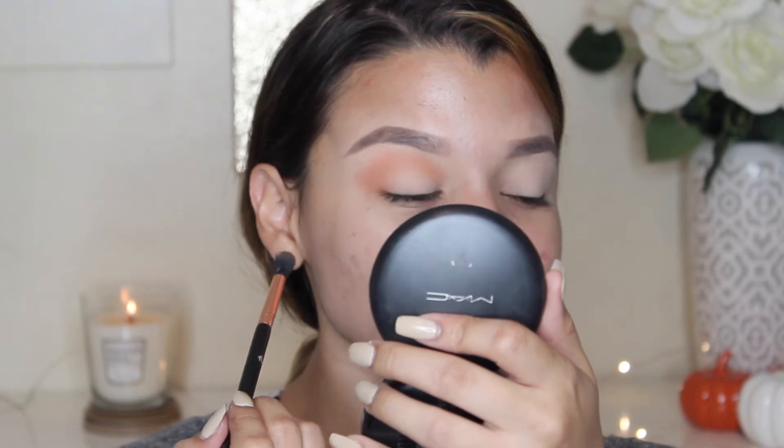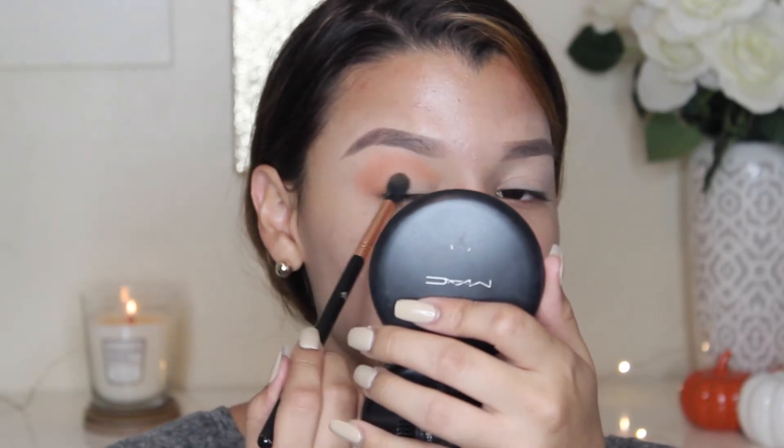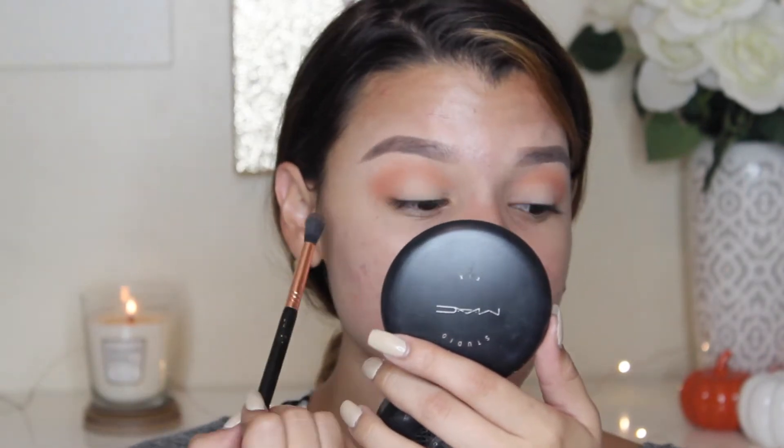Yeah, I like it. It's blending out really nicely. I love this color. This is just one dip into the shadow and I just mixed it — I haven't dipped it back in, only to put it on this eye. So this is just one dip. That's crazy.